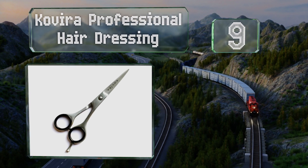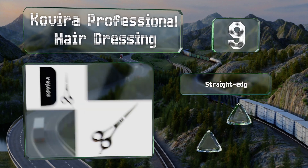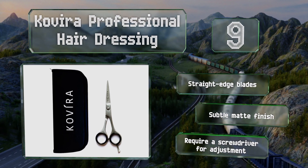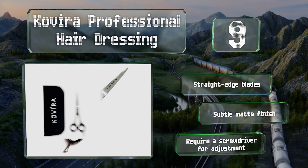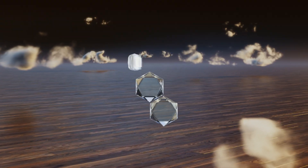At number nine, with an overall length of 6.5 inches and a two and three quarter inch cutting surface, the Covira Professional Hairdressing are good for stylists who like to work with long scissors. They're made from 420C steel, which has a high chromium content and offers excellent corrosion resistance. These have straight edge blades and a subtle matte finish, but they do require a screwdriver for adjustment.